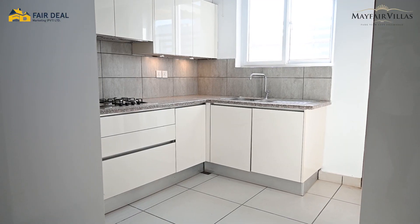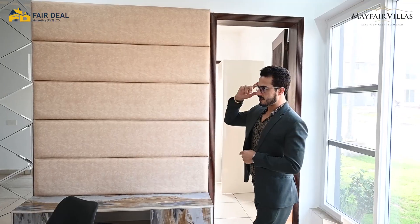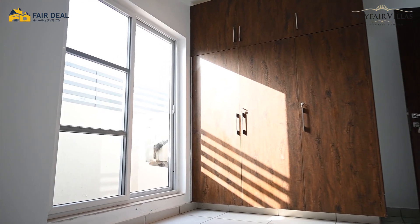Basically, this villa has one room below and three rooms above. So you can use one kitchen on this floor. Along with this kitchen, there is a bedroom on the right side which is quite an ideal size. I will tell you about the room sizes and details as well.